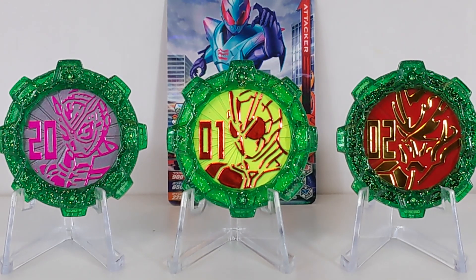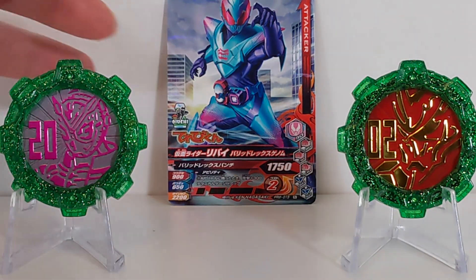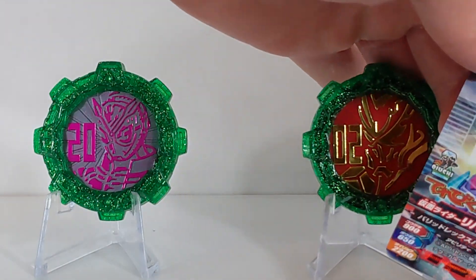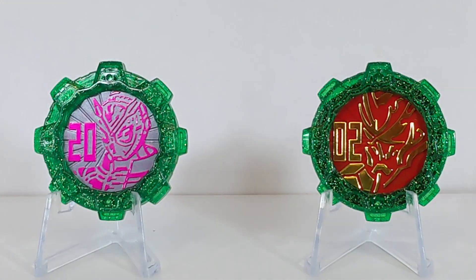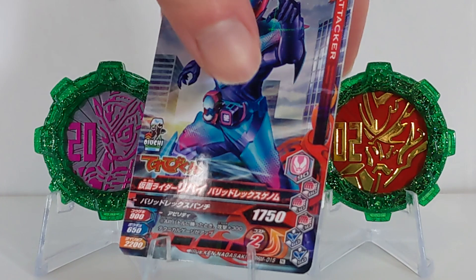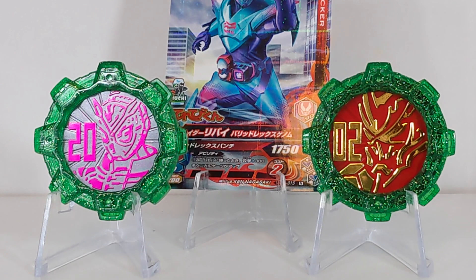I would not be opposed if we got more sentai gears for riders, especially with gears continuing for another year. It would not be surprising if we got some kind of Revice or Vice gear or something like that. Taking away Zero-One here, since these were the ones that came with this magazine issue and the Bard Rex Gumbarizing card — look at that ingenuity right there getting them to stand up.